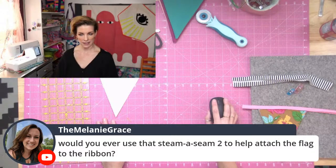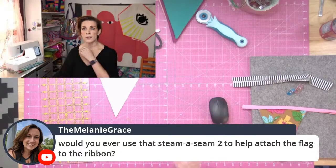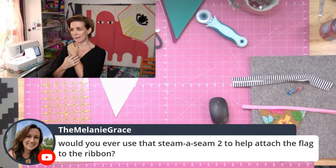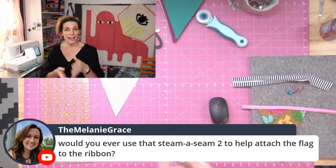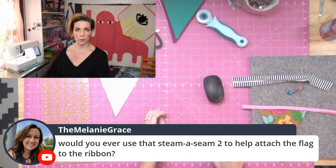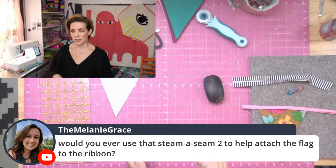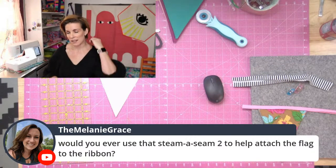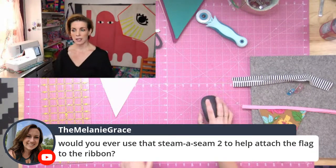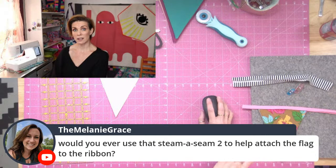On using Steam-A-Seam: you can use it if you want — nothing wrong with that. I use it when I do key fobs. You have your webbing, put the Steam-A-Seam down, put the fabric down with the folded edges tucked under, iron it, then sew it — because when I was beginning I would get rumples attaching it to the webbing. If you like a method and it's easier for you, use it.